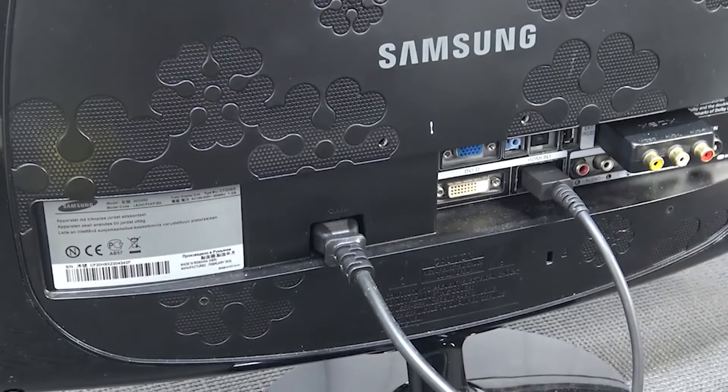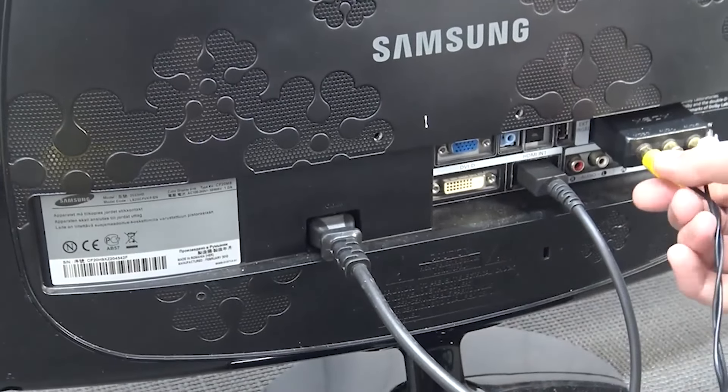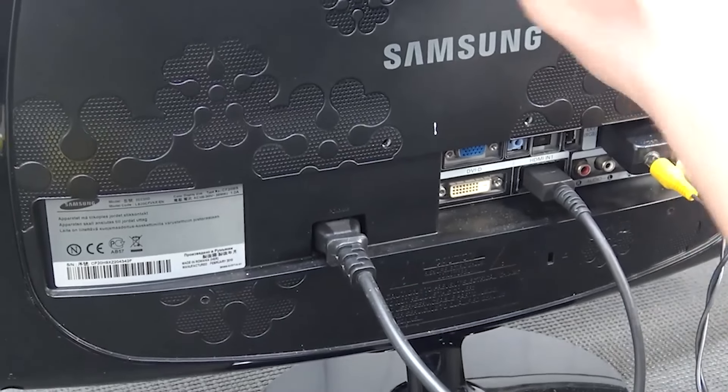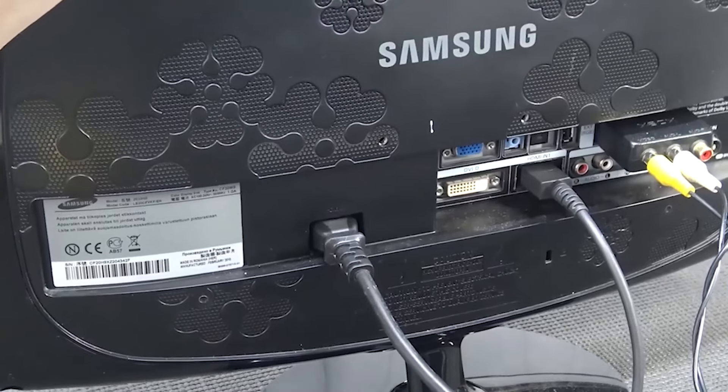For plugging it in, there is no HDMI — it's old school. So let's plug it in: one for the video and one for the audio, so it's going to be freaking mono sound. Let's power on the device and see what we're going to get with this machine.